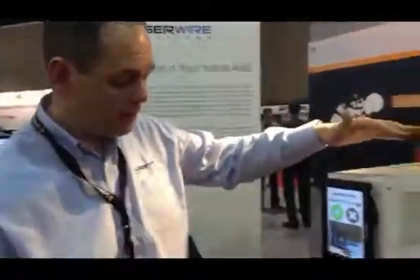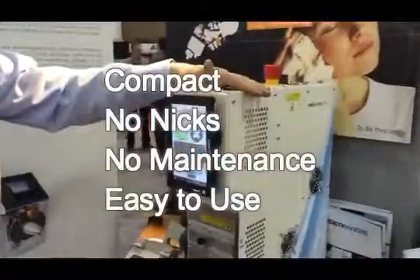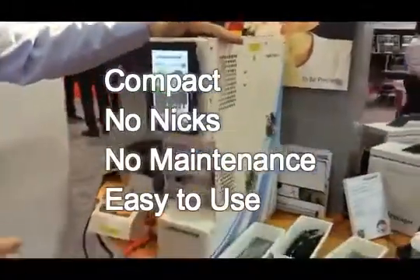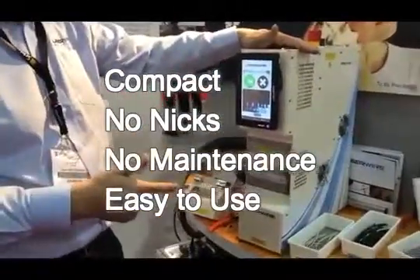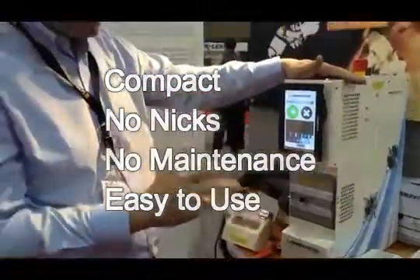In summary, we've got a very compact machine with no maintenance. The laser stripping process means it's totally nick-free — guaranteed quality every time and high precision.